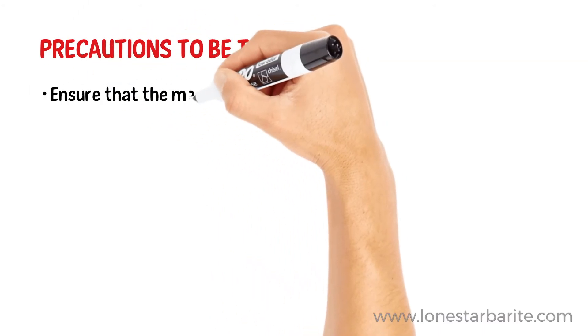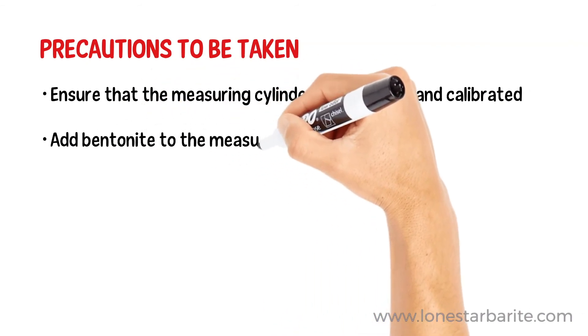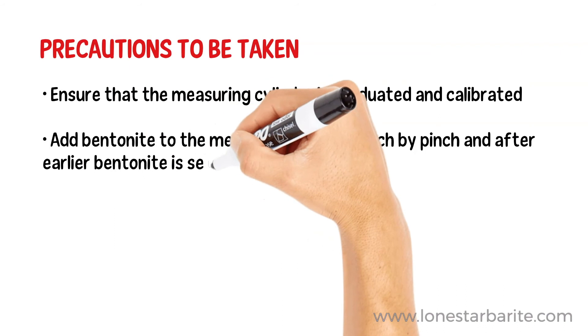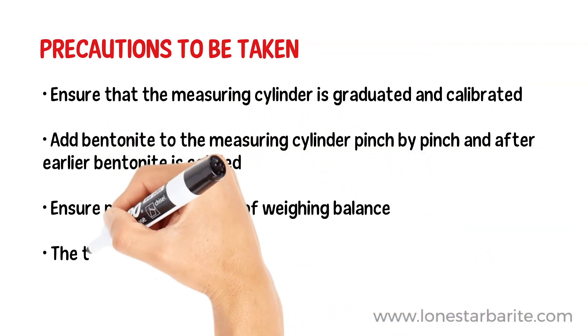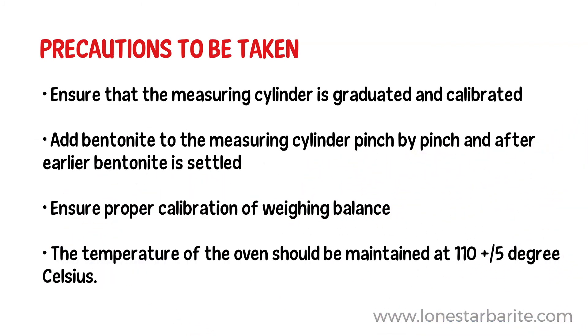Step 6. Some of the precautions to be taken are: ensure that the measuring cylinder is graduated and calibrated; add bentonite to the measuring cylinder pinch by pinch and only after the earlier bentonite has settled; ensure proper calibration of the weighing balance; and the temperature of the oven should be maintained at 110 plus or minus 5 degrees Celsius.